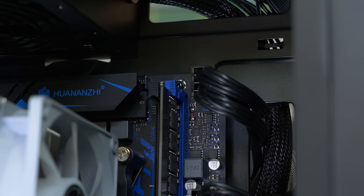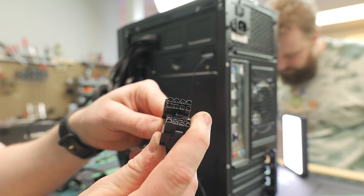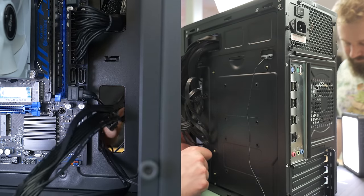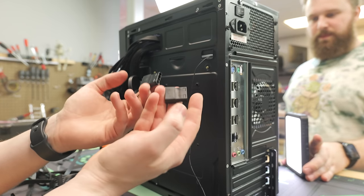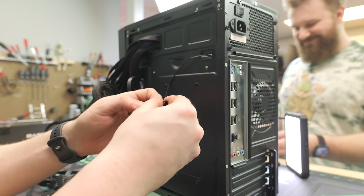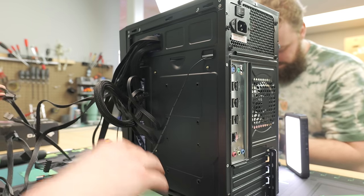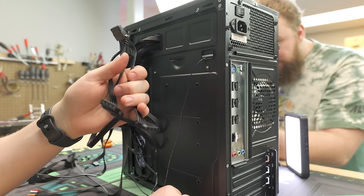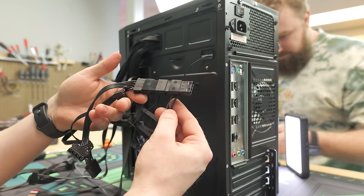Next we're going to feed the PCIe cable that powers your graphics card — this is called a 6-plus-2-pin or just an 8-pin. We're only going to need one here. We'll preemptively feed it through and keep it out of the way for now. For the fans — they're literally Molex only, not your standard 4-pin or 3-pin fan connector. They can be a little hard to plug in. This power supply has a full Molex run on it, so we just need one of them. Make sure you don't have any pins sticking out the back.